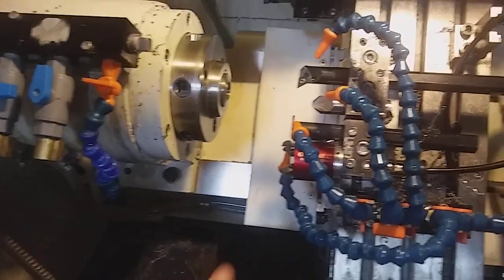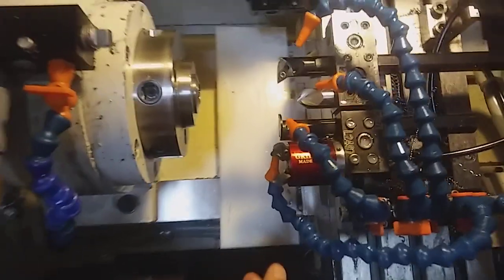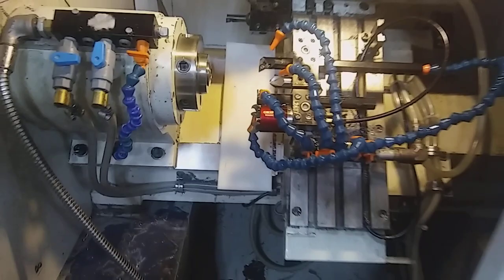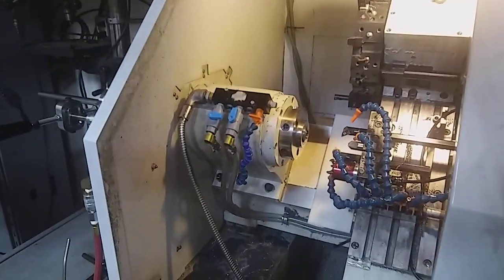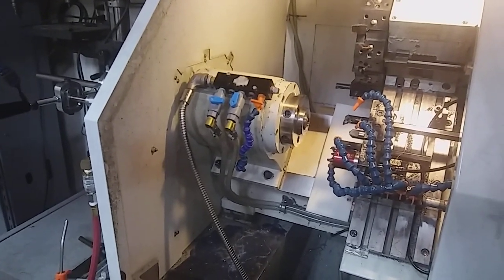Last we have our gripper. It's just air powered and works with the collet. We'll see it come up and grab the bar stock and advance it so it can keep running. With a 30-inch stick, we're able to run 42 parts at a time unattended.